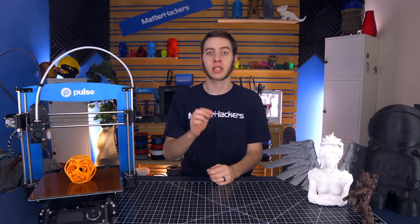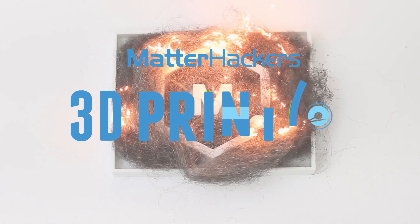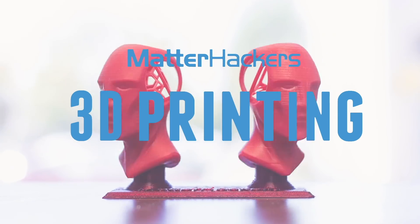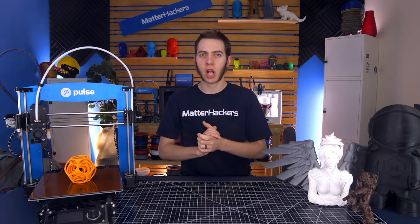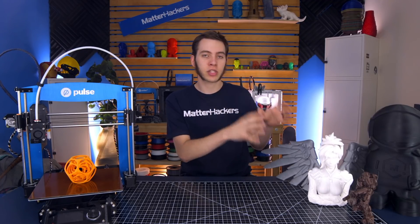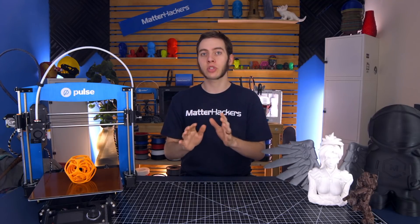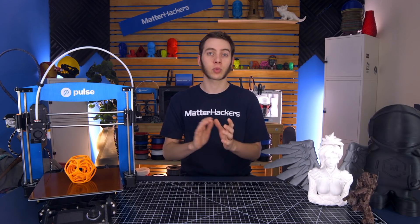Hey, I'm Alec, and today I'm going to show you how to succeed with supports, part one. Part one is going to talk about specifically when you have supports that are the same material as the rest of your object — so PLA with PLA supports. We'll get to dissolvable supports sometime in the future because there are a different set of rules when using those.